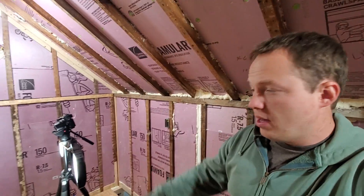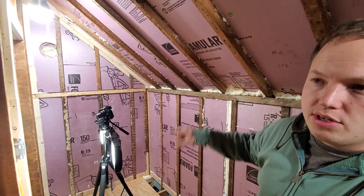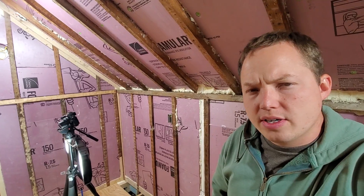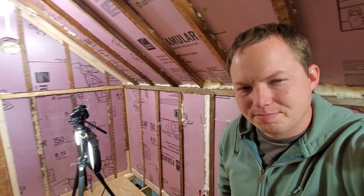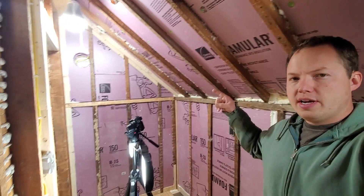If you want to keep learning, I'll put a couple of videos on the screen for you to choose from. Thanks for watching, thank you for subscribing — I really appreciate you guys a lot and I look forward to talking to you in the comment section.